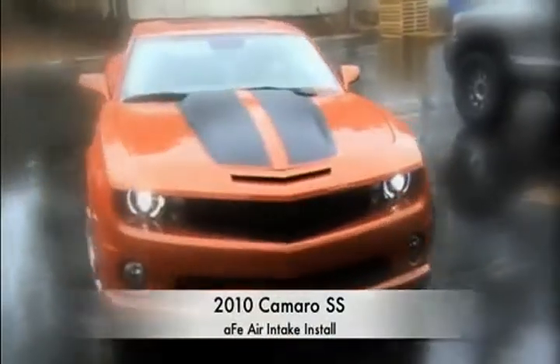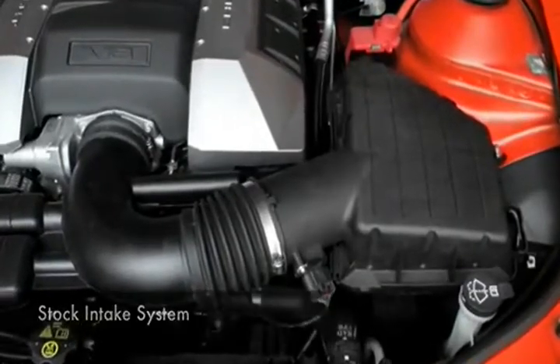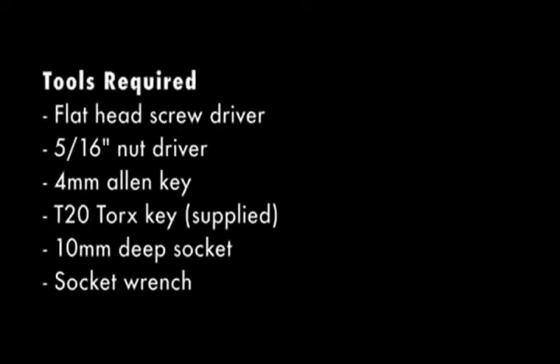Today we will be installing an AFE air intake system on a 2010 Chevy Camaro SS with the 6.2 liter V8 engine. In order to complete this install, you will need these tools.